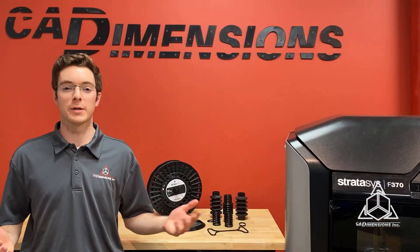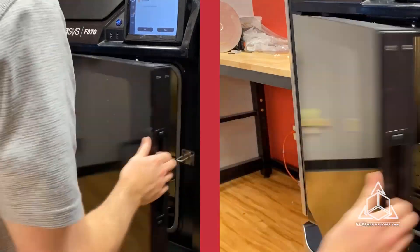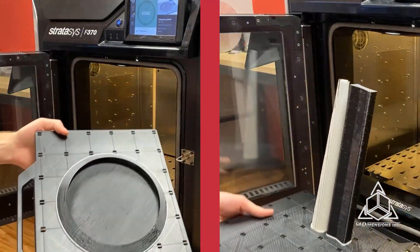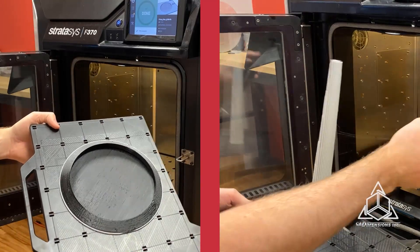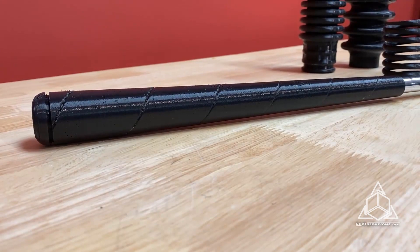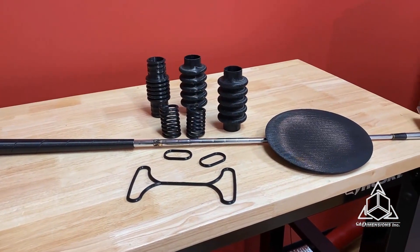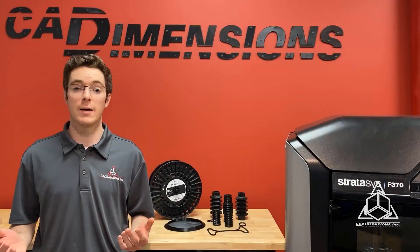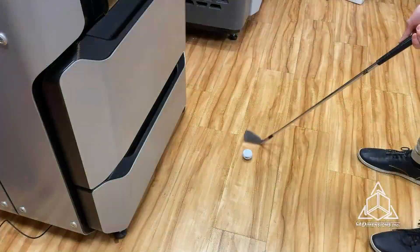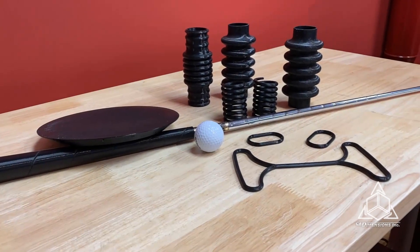Here at CAD Dimensions we're big fans of golf, whether it's played with a disc or a ball. So using TPU, I printed a disc and a grip for a golf club. I was very happy with how these prints came out, but since this TPU has a Shore value of 92A, I think it makes a better disc than a grip. Nevertheless, they were fun parts to make.